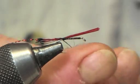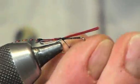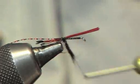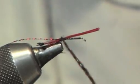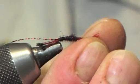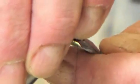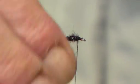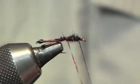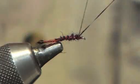Then we add the claret dubbin. Wax that out and get it on good and proper. What we want is a body that's not too bulky — nice and streamlined. Once that's caught on, come back a couple of turns and start to go forward again. Catch that in and remove any waste. Then four or five turns of the holographic tinsel and secure it in.